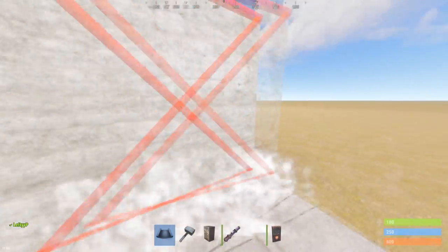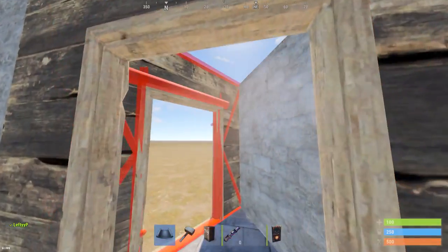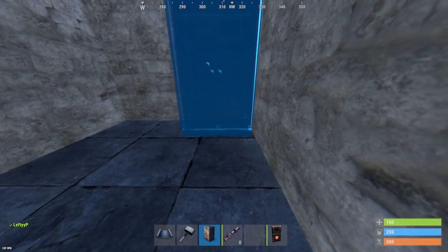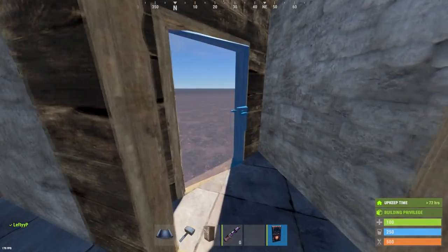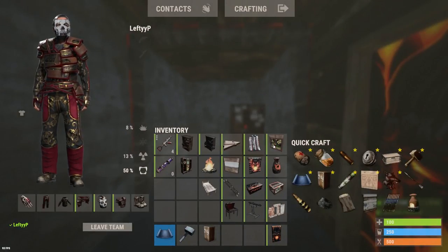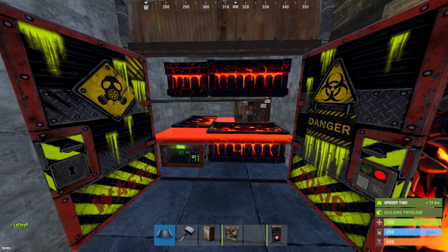We're going to start off with a normal 2x1, cover that in with walls, and we want to make both doors out of wood as we're going to hatch them out later. We're going to place our TC in the right-hand corner and slap our door down. To save time, the power of editing — this is what the boxes should look like.